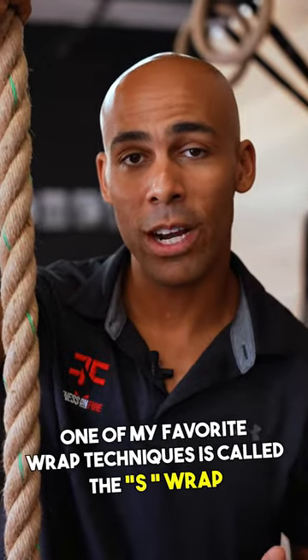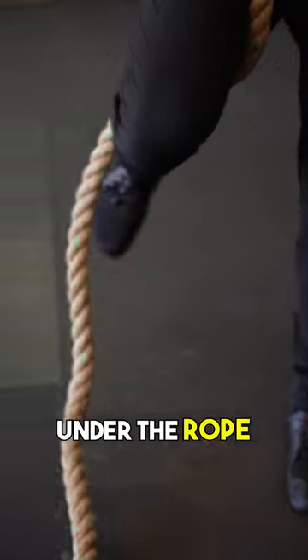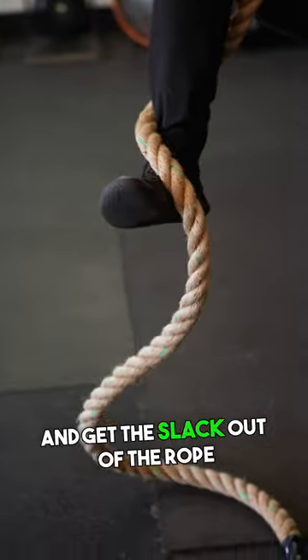One of my favorite wrap techniques is called the S-wrap. You're going to go over the rope, under the rope, and get the slack out of the rope.